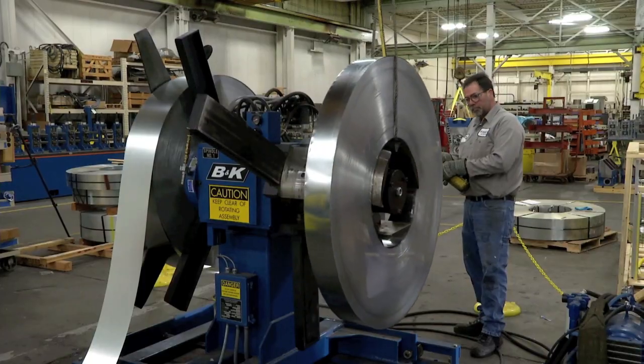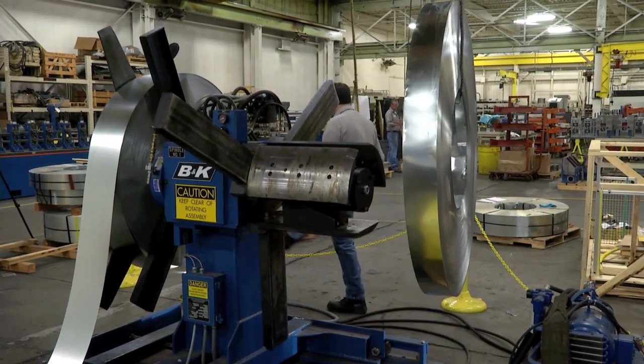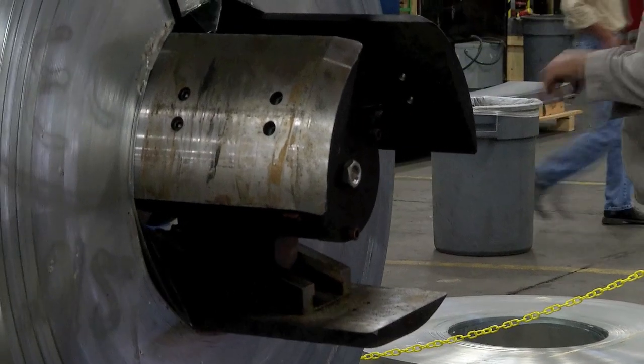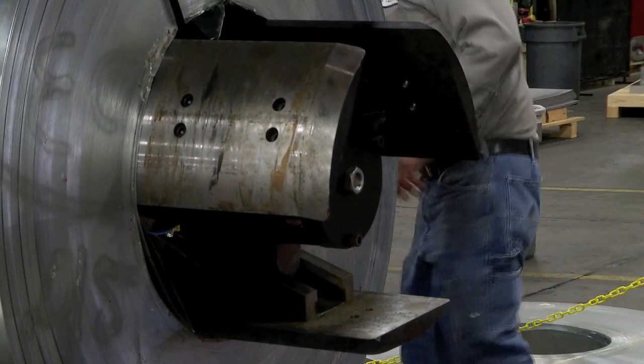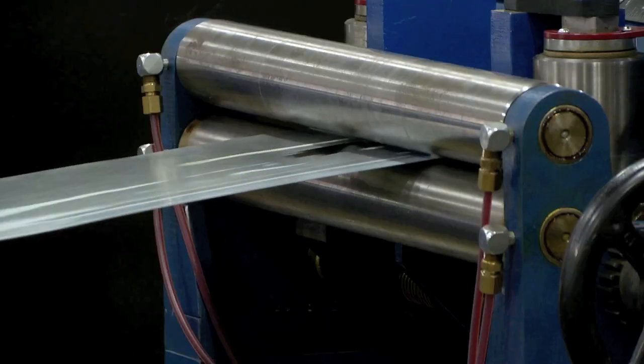The B&K uncoiler is simpler and safer to use. Mandrel expansion and side-to-side positioning are hydraulically powered and controlled by the push button operation station. Powered hold downs are provided on the uncoiler and the straightener.